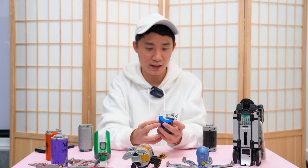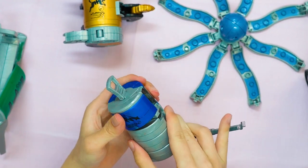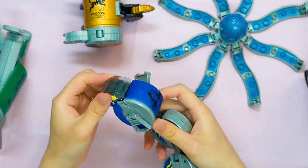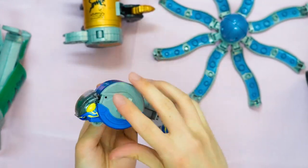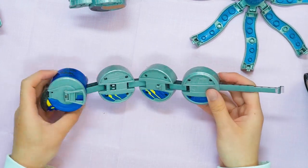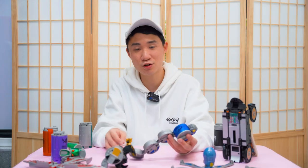Next up we have the Denki Unagi Kandroid — the electric eel. We open the lid, pull the lever down, and it releases the body. There's the head. The lid actually acts like ears on the side of the eel — very nice design. The lock component acts like the tail of the eel too — very cool. The head will sparkle when I roll the wheels here, simulating the electric status of the electric eel.